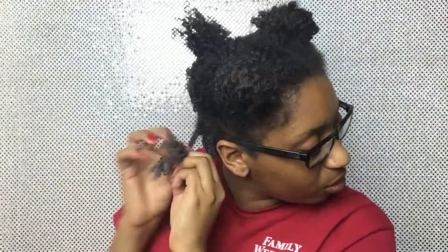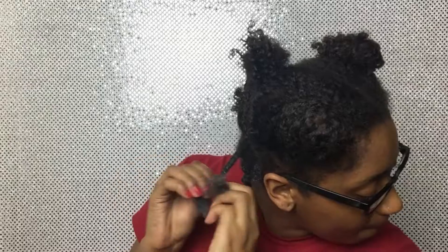This is the best my hair is going to do, so I'm not going to force it into a certain neatness or texture. I just work with what I have and make it work. My hair texture is 3c/4a hair type.